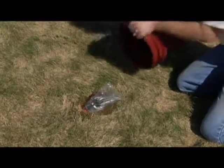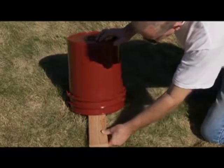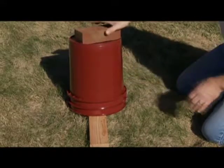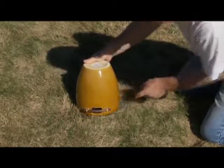The manufacturer recommends using a cover over the Molecat so it is not set off accidentally by animals, children, or pets. If you weigh the cover down, always allow a space for air to get in under the cover. A flower pot works well because it already has an air space.